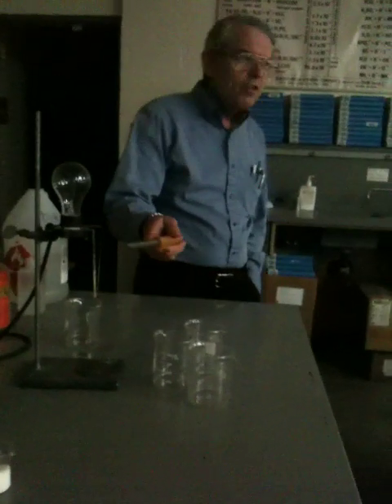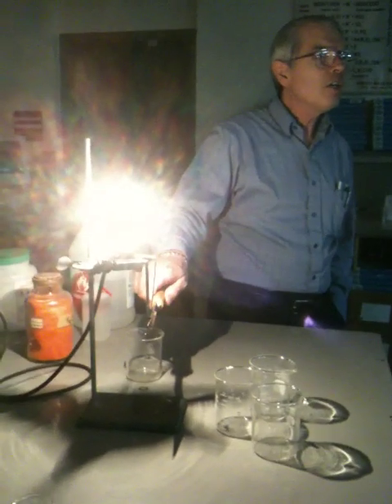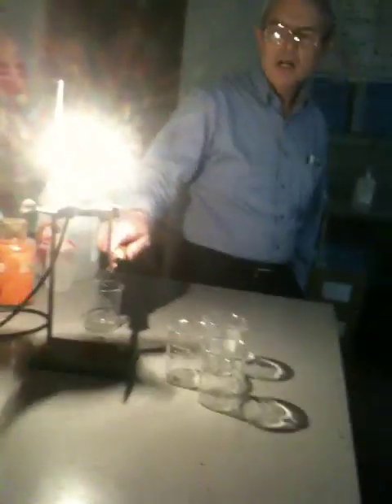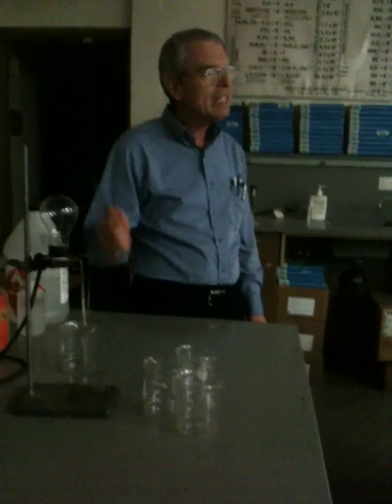What you're looking at right now is a light bulb that's plugged in, but it's not working. Why? Because the circuit is not complete. When I do this, I'm completing the circuit. I am not generating electricity. A lot of people look at this and say you put the water up there and you get electricity. No. This is what's called a conductivity tester.